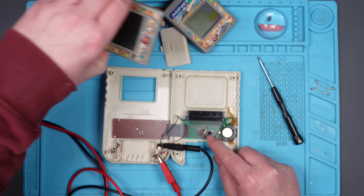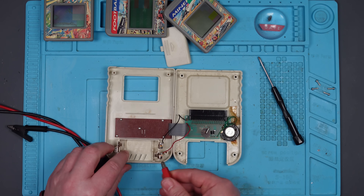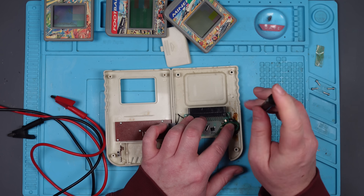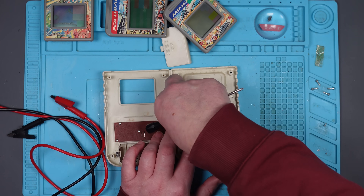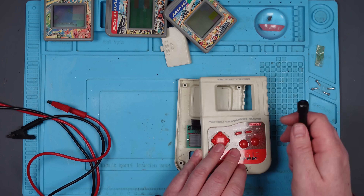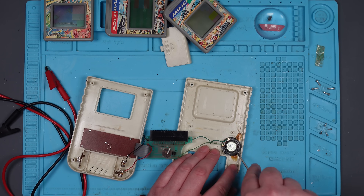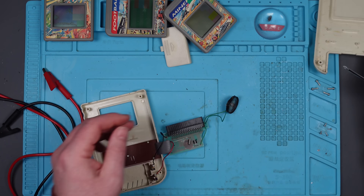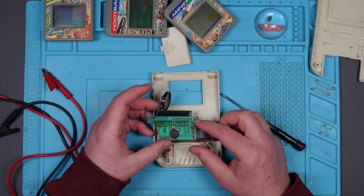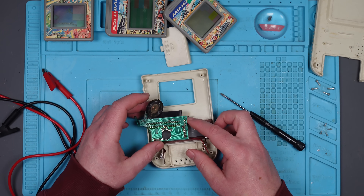It's possible the wires are no good, but we'll find out. I'm going to solder some new wires on there, and then we'll try the bench power supply.